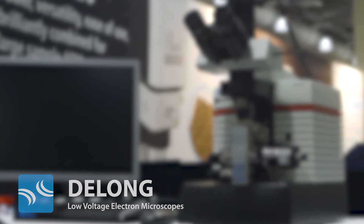Whatever your applications may be, come and see the benefits and advantages of the LVM5 electron microscope from DeLong, the world leader in low voltage digital electron microscopes.